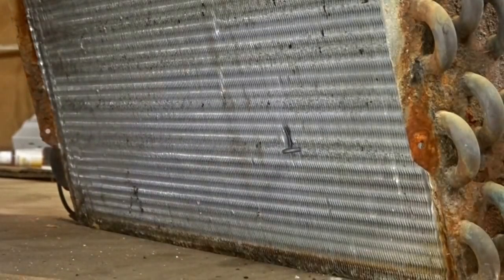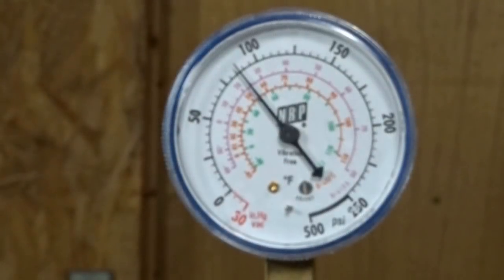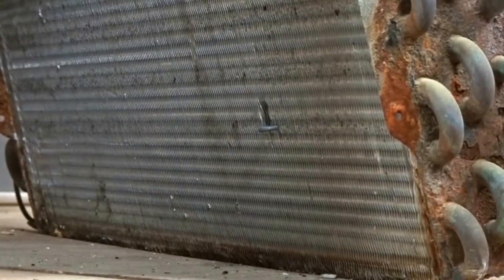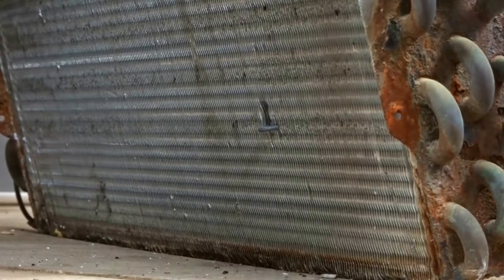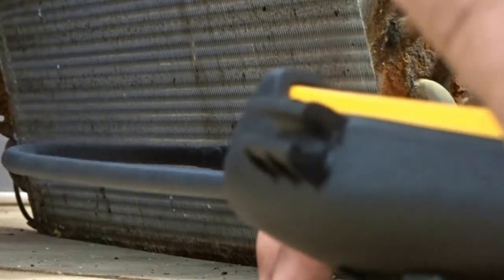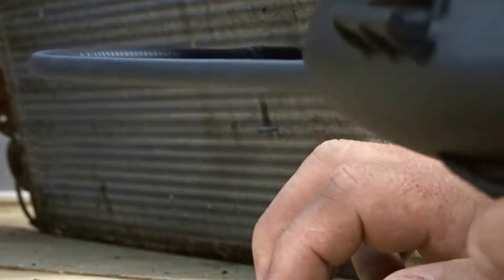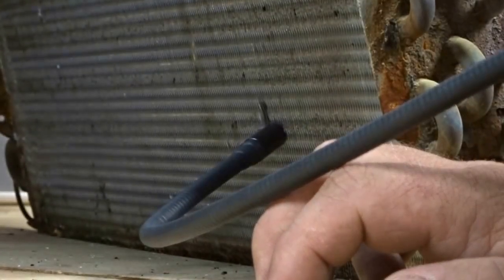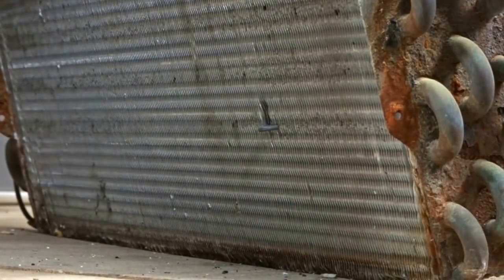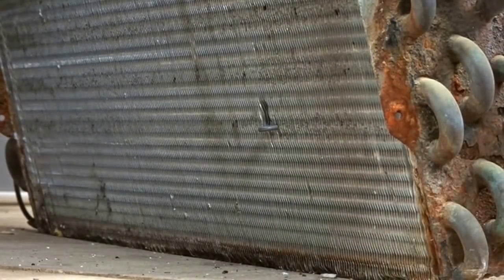Both these detectors picked up the leak, and both these detectors are set on high. Now our coil pressure is set to about 85 PSI, and we're going to try the test again. We're now going to test the SRL-2 with 85 pounds of coil pressure. Looks like we're not picking up anything this time with the SRL-2, so we're going to switch over and see if we can pick up something with the SRL-8.